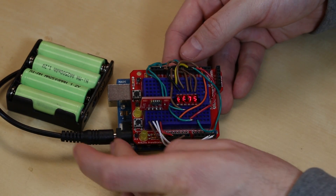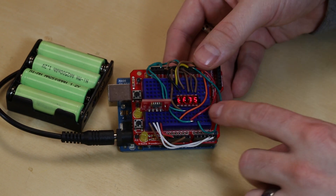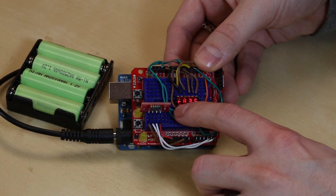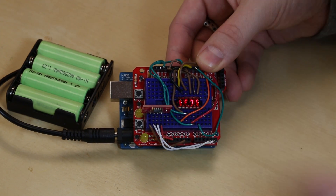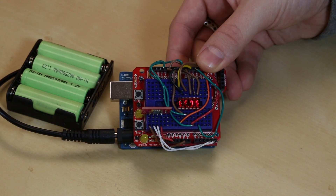We've got this hooked up to an Arduino, a proto shield, and we've got an SHT15, which is a humidity sensor. We have a readout here that is the relative humidity — RH35 — so you have a 35% relative humidity, and it'll cycle over to a temperature here in a second. So we have the temperature in Fahrenheit at 75. You can see it's just a nice little seven segment display.